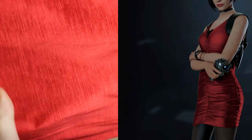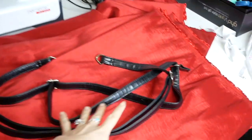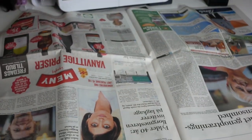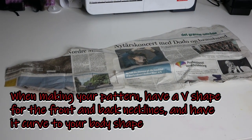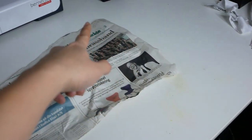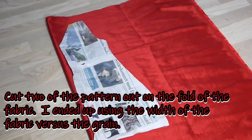Now the last thing we need to do is make the red dress for Ada Wong. I'm going to be using stretched taffeta because it's stretchy, it looks like satin, and it's great to work with. I don't have a pattern I wanted to use for Ada Wong so I decided to draft one. Drafting a pattern isn't hard as long as you have enough paper or material to work with. Look — it's now a pattern! Make sure you have a little cut in the front for the v-shape in the front and the back. I'm going to be cutting on the fold and making sure it has some curves.